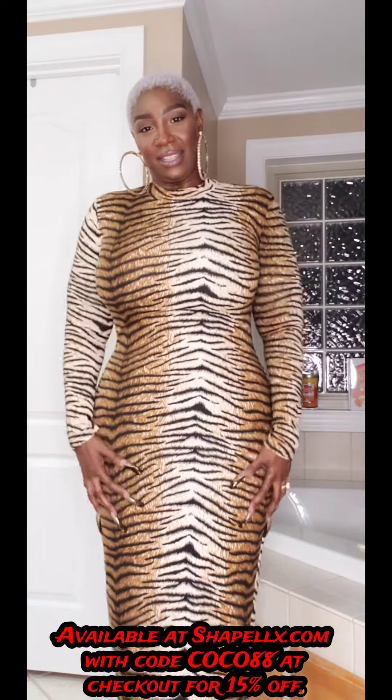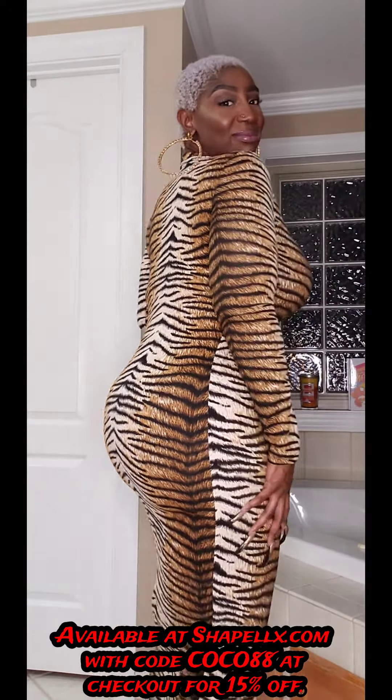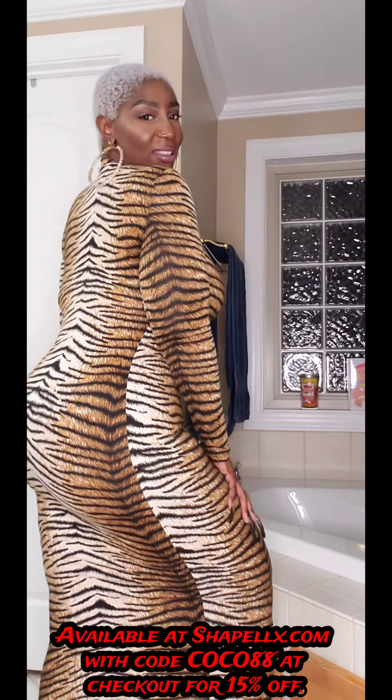Look at the smoothness — look at this! Everything is smooth, tummy is smooth. I'm just ready to go. I don't know what to say other than thank you ShapeLex for this comfortable shapewear item.